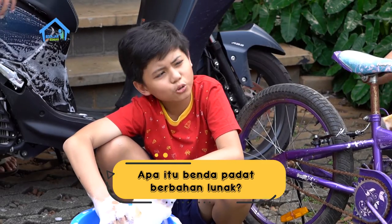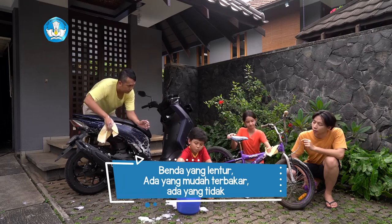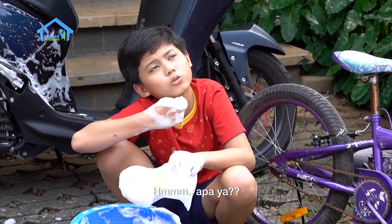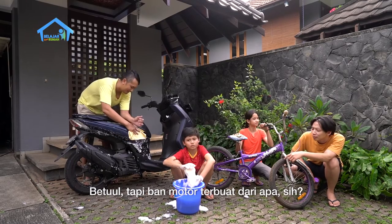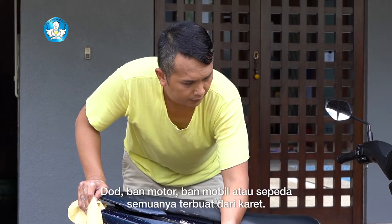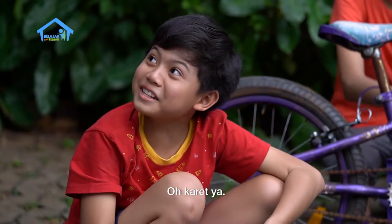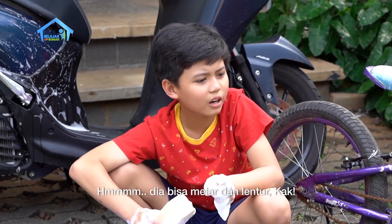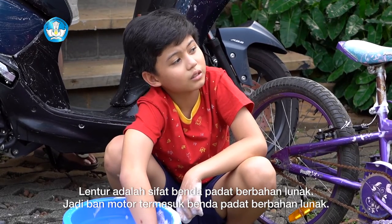Jadi benda padat berbahan lunak itu apa sih kak? Benda padat berbahan lunak itu adalah benda yang lentur. Ada yang mudah terbakar, ada juga yang tidak mudah terbakar. Dodi bisa mencontohkan gak? Apa ya benda-benda itu? Ban kak. Betul. Tapi bahan ban memang terbuat dari apa sih? Ban motor, ban mobil, ban sepeda, semua itu terbuat dari karet. Oh karet ya. Iya. Nah sekarang sifatnya karet seperti apa? Dia bisa melar dan lentur kak. Betul Dodot, bisa melar artinya dia lentur. Lentur adalah sifat benda padat berbahan lunak. Jadi ban motor termasuk benda padat berbahan lunak.